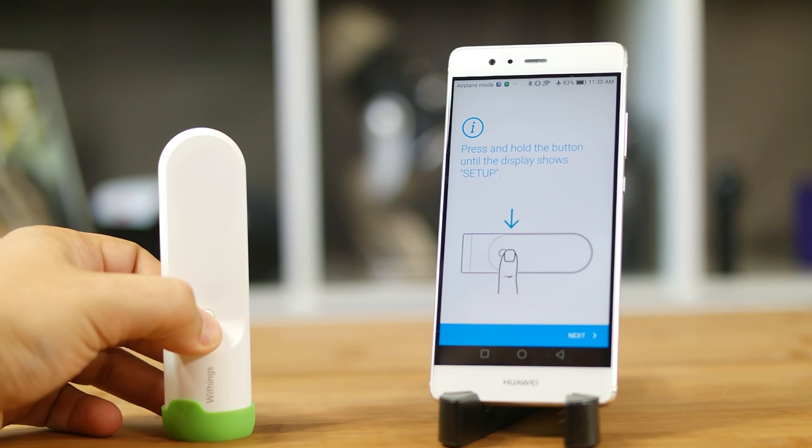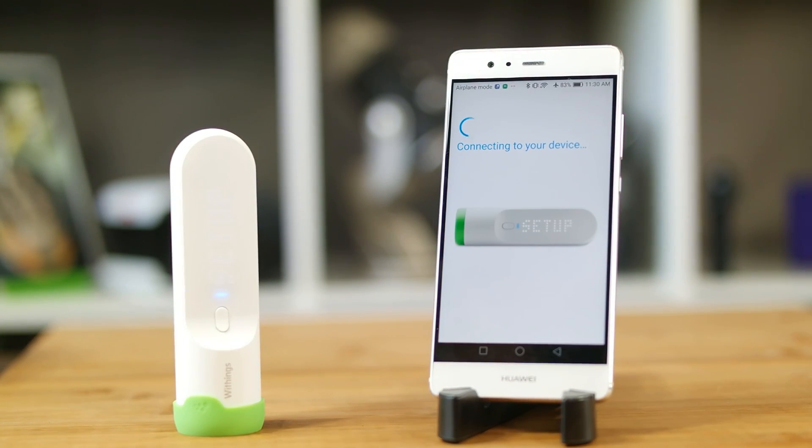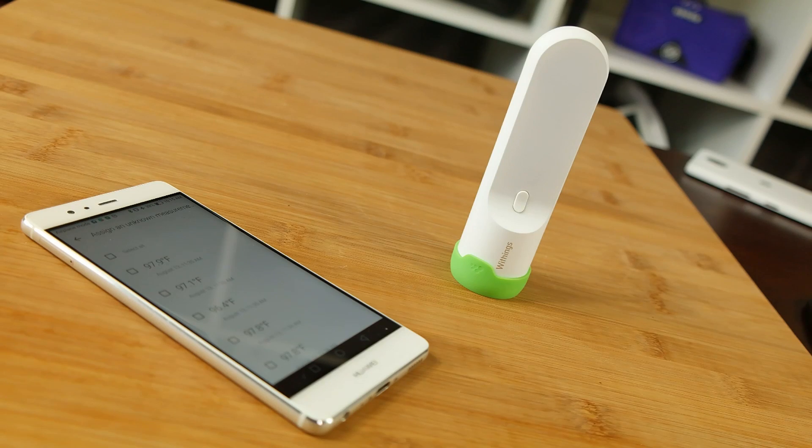In all, this is a sleek, cool, premium health-focused accessory. Adding a data connection to something like a thermometer is certainly novel, and the speed of the scan is helpful when dealing with a fussy child.